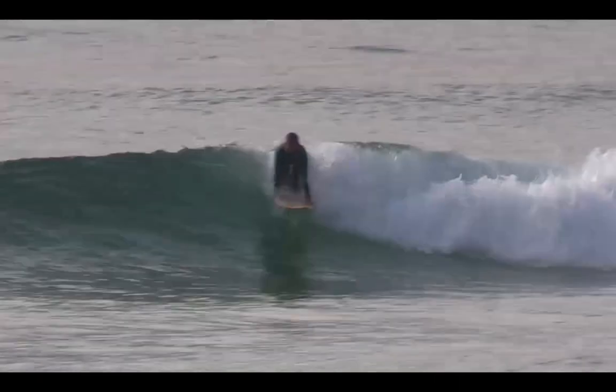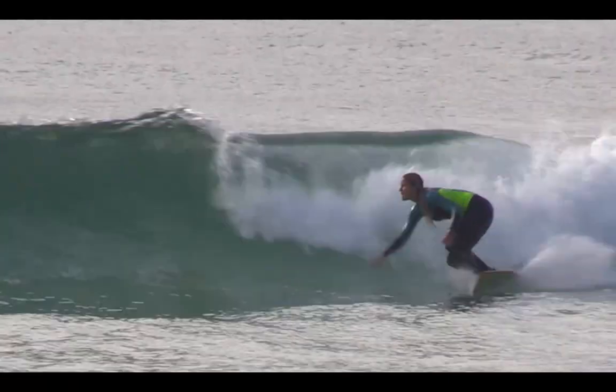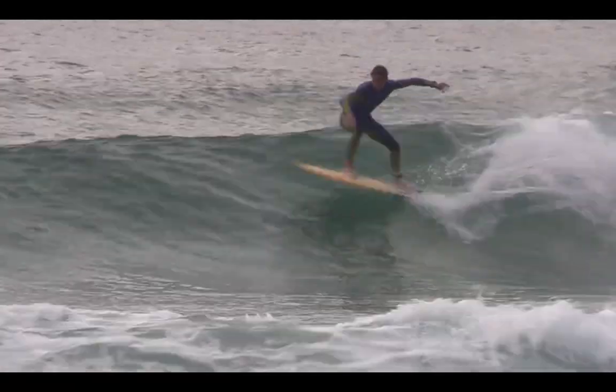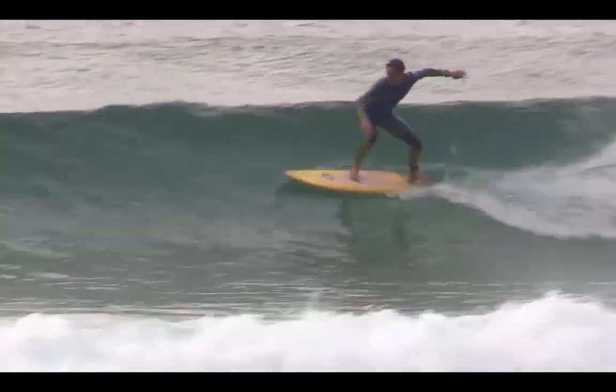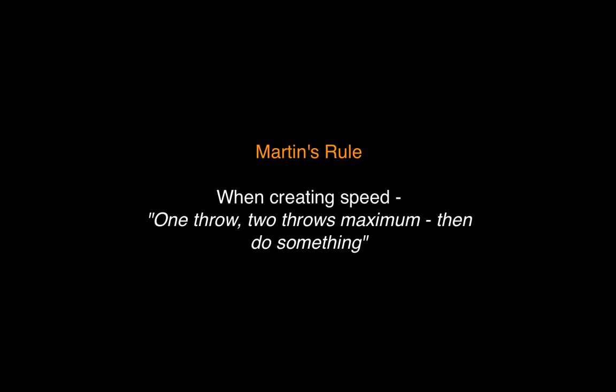Does the surfer turn their horizontal speed into vertical speed as soon as possible? This surfer throws once, throws twice, goes to the bottom, and then does a re-entry. Whereas this surfer throws about four times and then misses manoeuvres along the way before finally doing a manoeuvre out on the flat face of the wave.